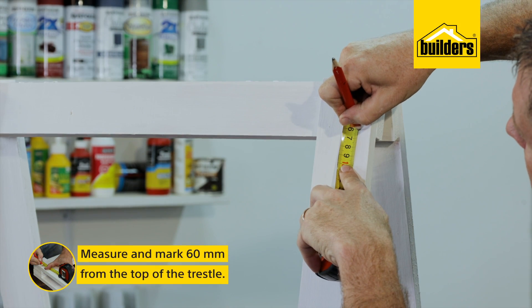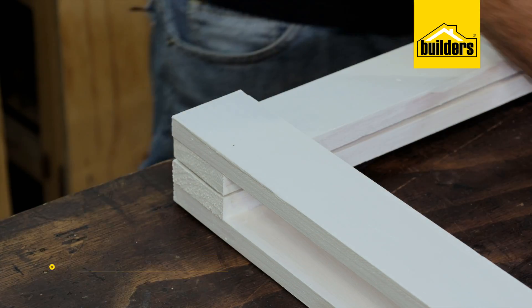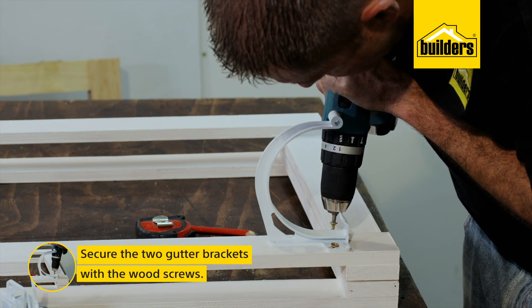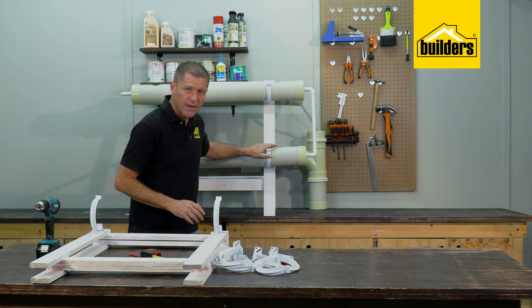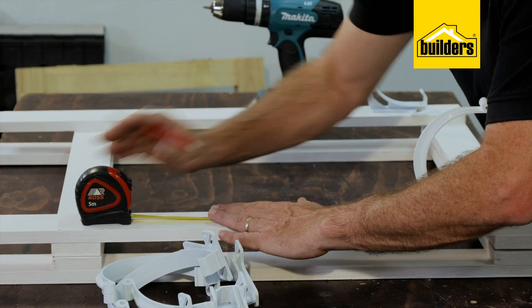The first thing we need to do is mount the gutter brackets to the trestle. I'm going to offset them about 60 millimeters from the top. I find it easy at this stage to work with the trestle lying flat on the table. Then using the drill driver I'm going to secure these with the 5 by 25 millimeter wood screws. First two are done. Now for the two lower brackets I need to leave a gap of about 30 centimeters from the bottom of this bracket to the top of the next one.